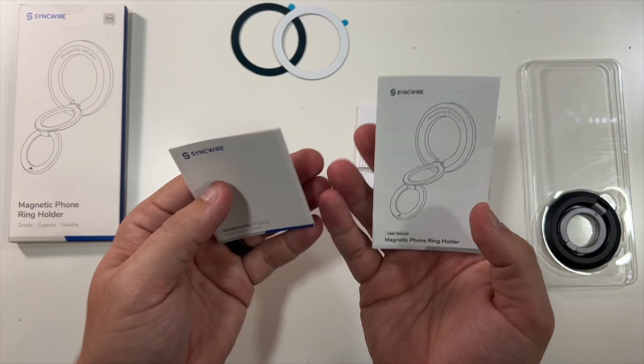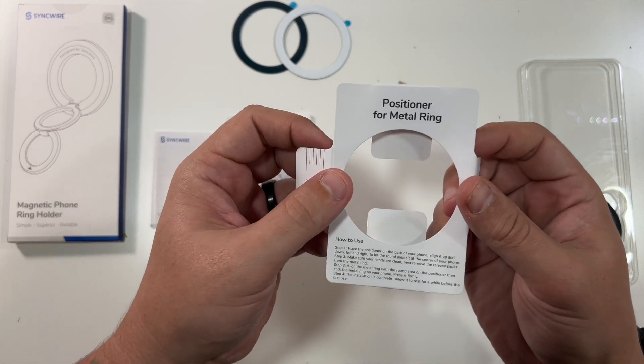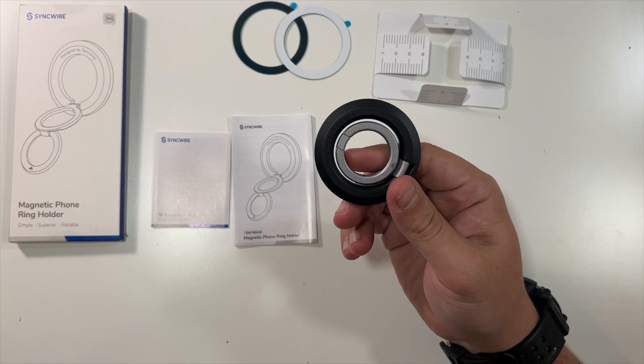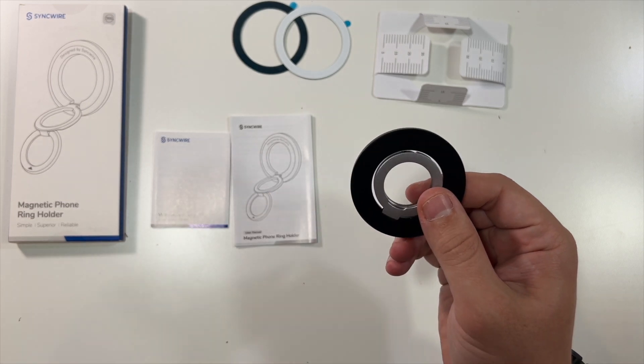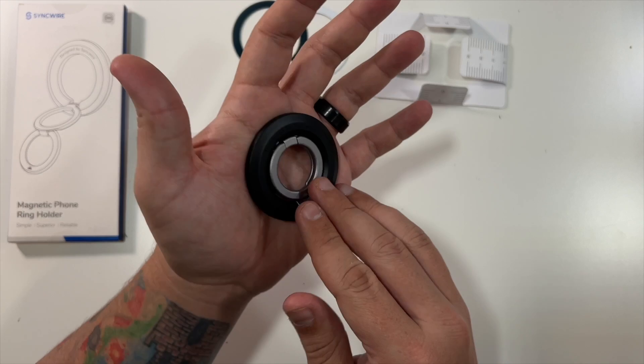There are instruction guides here, essentially to help position these so they're nice and centered. This is a little magnetic ring designed by Syncwire, and as I said it is magnetic — so if you have a MagSafe iPhone 12 series or later, you can just pop this right on the back.